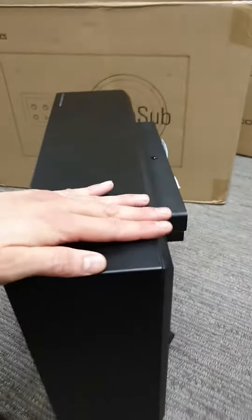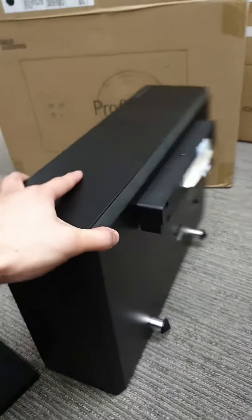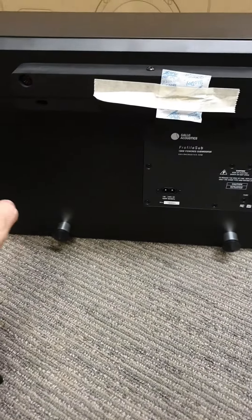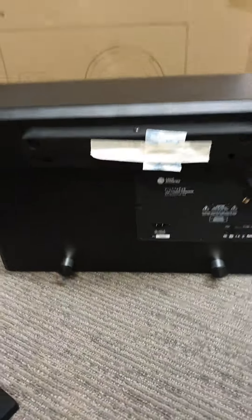It's pretty shallow — you can see that's about my hand width, so you can see how shallow it is. It does come in black and white. It is meant to be wall mounted, so it does come with a wall mounting bracket already fixed to it. It also comes with two extra feet in the box, so you can lie it down in case you want to do that.